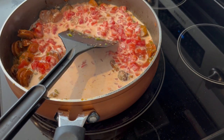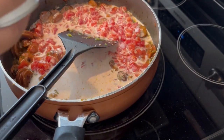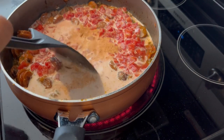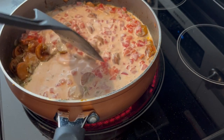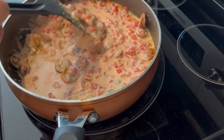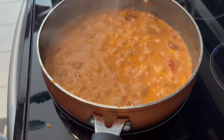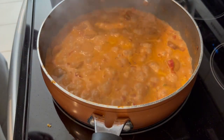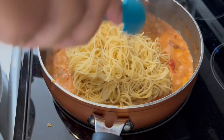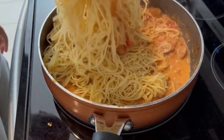It calls for half a teaspoon of cajun seasoning — I'm using Slap Ya Mama, just doing a little sprinkle. It also says to add in some hot sauce, but I'm not going to add any; I'll let Howard add his own if he wants it. I'm going to let this simmer for about five minutes. Then it says to add 12 ounces of cooked pasta — I'm using vermicelli, which is thin, kind of like angel hair — and give it a good toss.